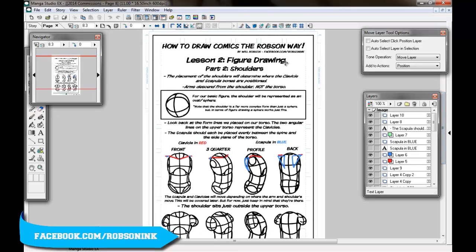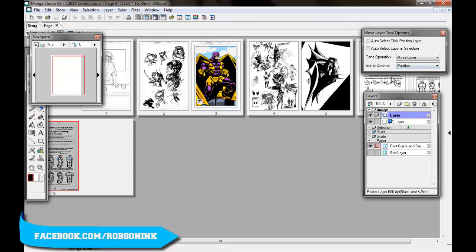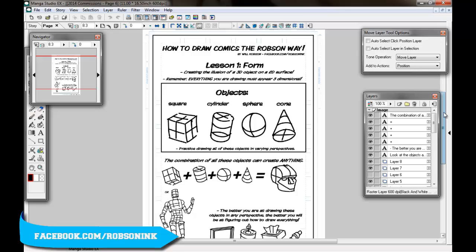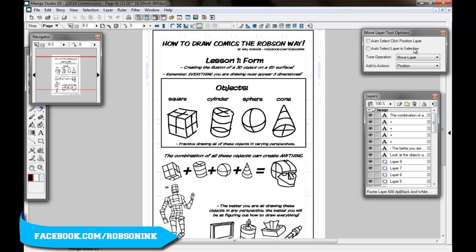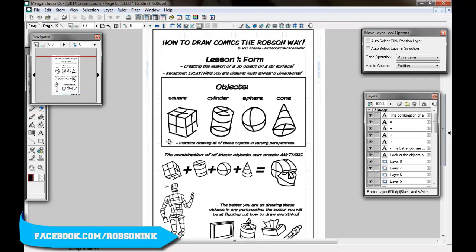Today we're going to talk about shoulders in terms of figure drawing, but let's do a quick recap on what we've learned so far. At the beginning I talked about form, and I'm going to bring this up at the beginning of every lesson — this is the most important step in drawing anything. You need to understand the three-dimensional shapes: squares, cylinders, circles, spheres.